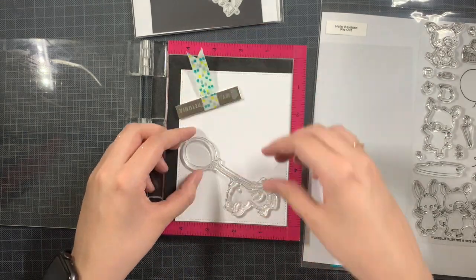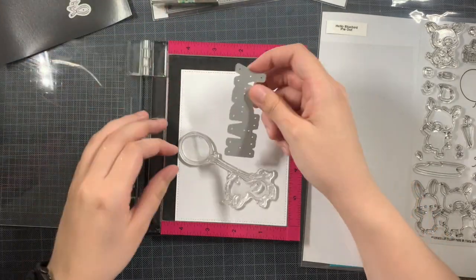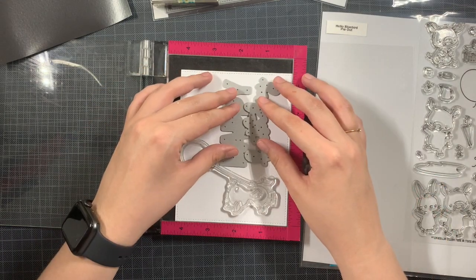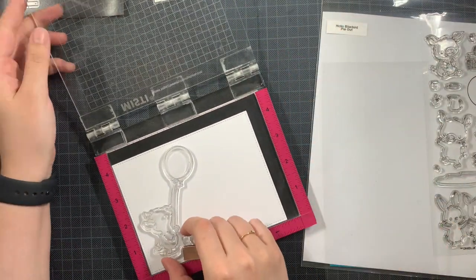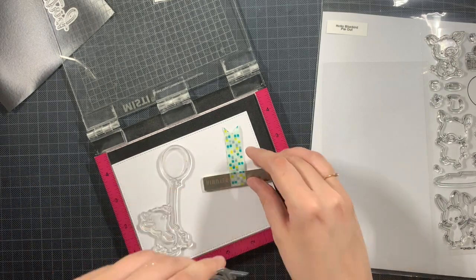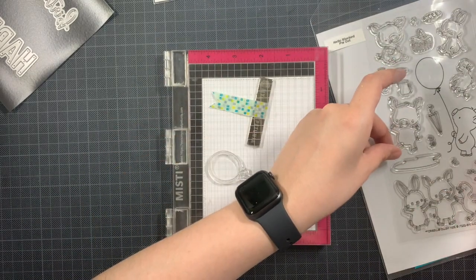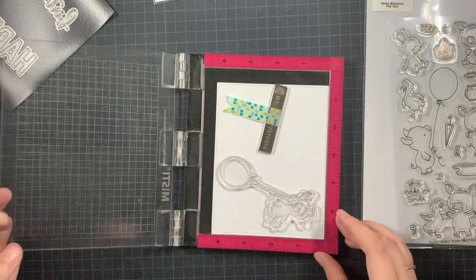The pig is holding a balloon. First of all, I am going to do a one-layered card. When it comes to the critter, I'm not going to use the matching die. However, if you want to use this image, I would suggest to first die cut it and then use the negative to keep the die cut in place, and then stamp out your image — because the balloon and the string, just to have it stamped out correctly, I think that can be really handy.